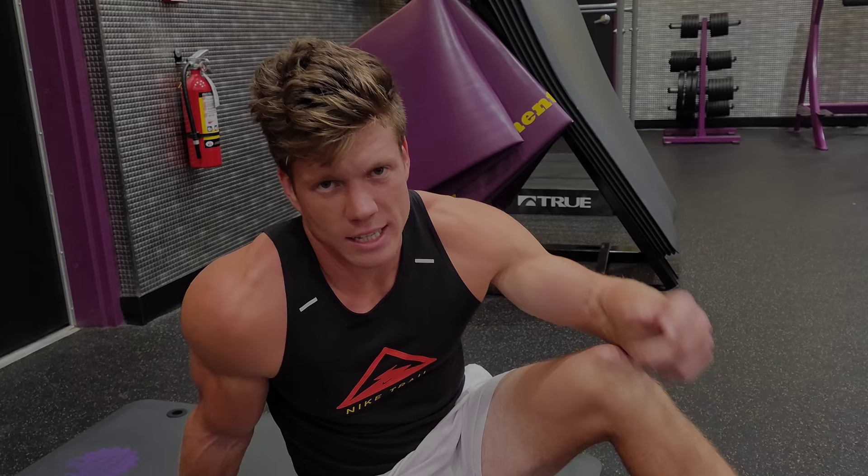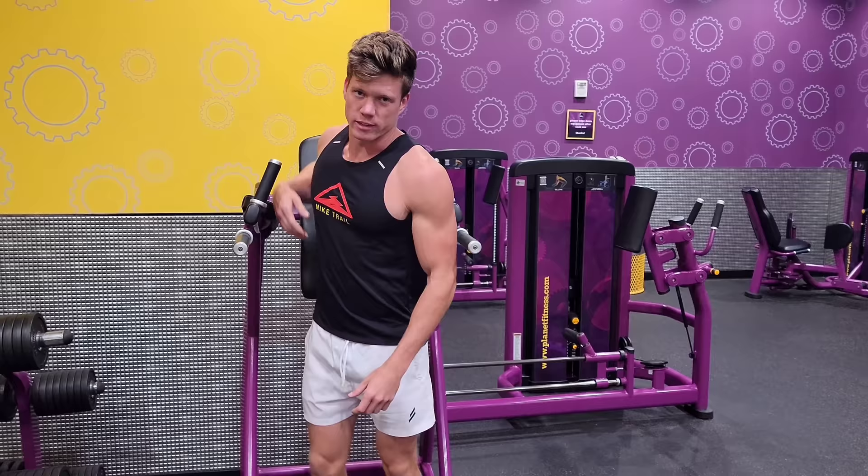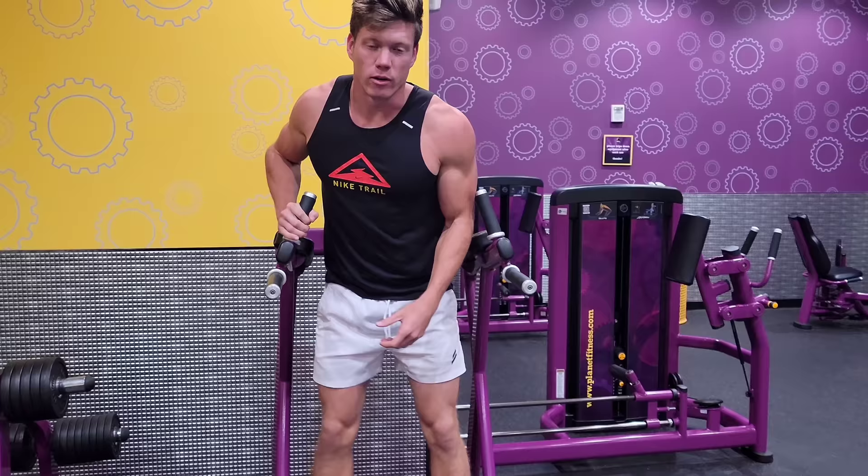The main thing about getting visible abs is not going to be here in the gym — it's actually going to be in the kitchen. Make sure your diet is good. I've got double leg raises with a dumbbell. I like the dumbbell because I can add weight and adjust my rep range to where I hit failure at the ideal amount.